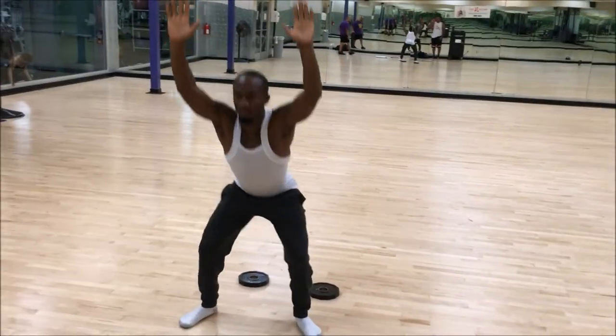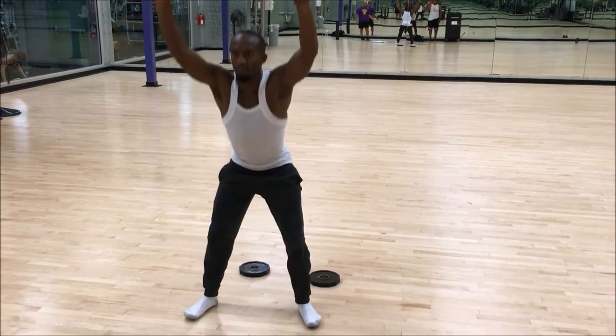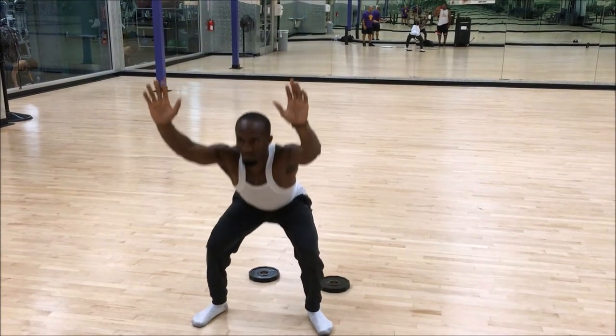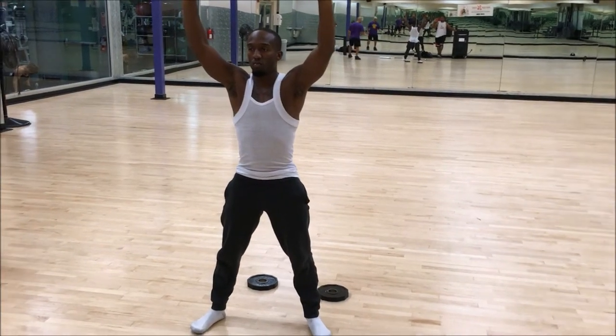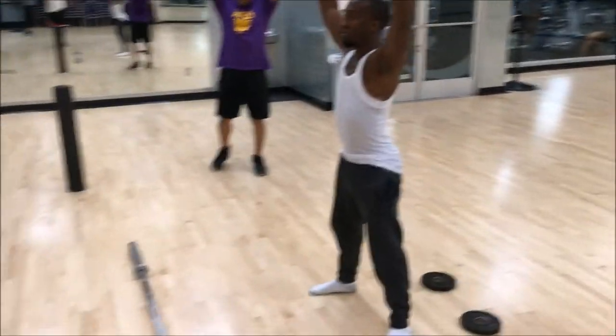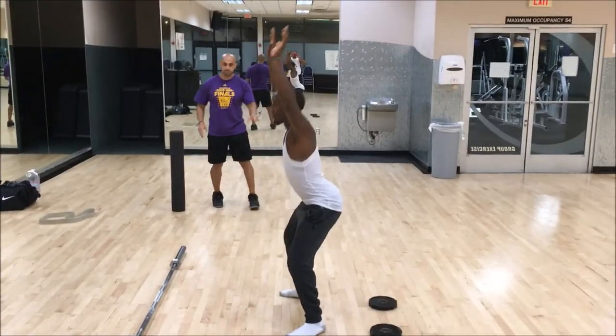Go ahead and squat. The first thing I'm noticing is his heels coming off the floor — a little instability — and also from the side his arms start falling forward. Go ahead and try to keep your arms as high as possible. Don't worry about depth, depth will get there.